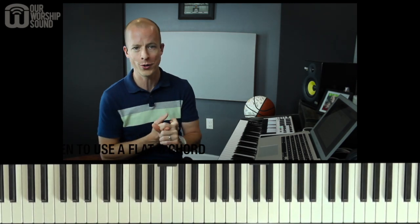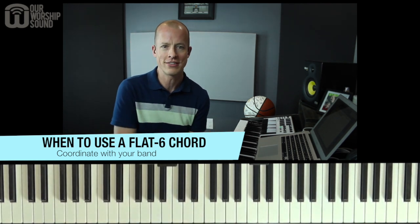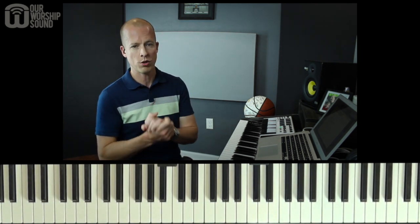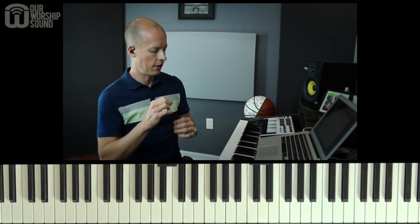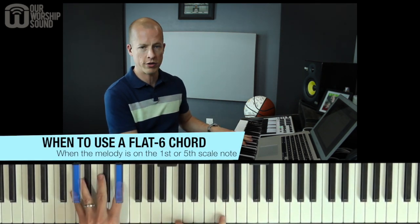Now, when can you use this chord and how can you use it? First of all, don't go rogue. You can't just decide as the keyboard player that you're going to throw in a flat six or lowered six anytime you choose and expect it to work with whatever everybody else is doing. You need to be on the same page with your bandmates. And even if you're playing on your own, make sure it sounds right with any vocal melody that's happening. This tends to work well when the melody is hanging around the first note of the scale or the fifth note of the scale.